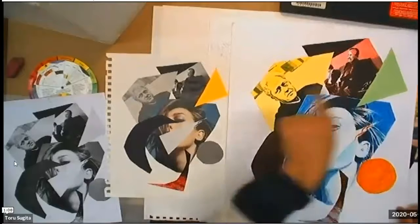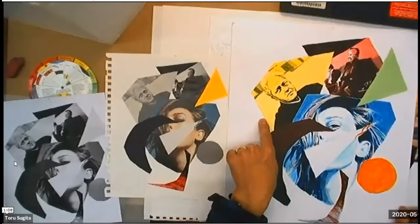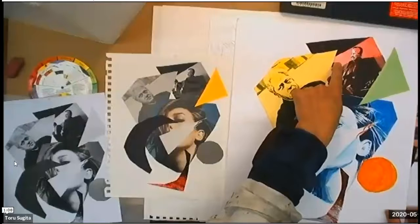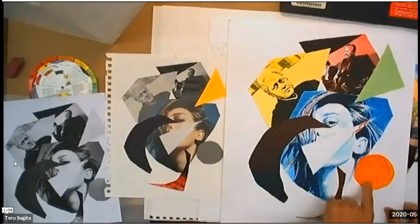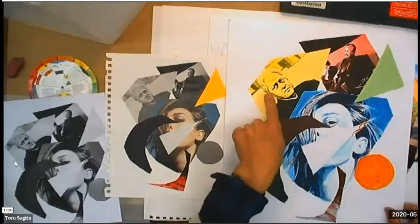This one I used the primary triad, which is blue, yellow, and red. I have green and orange because you're allowed to mix the hues you choose. I made orange by mixing yellow and red, and I made green by mixing yellow and blue.